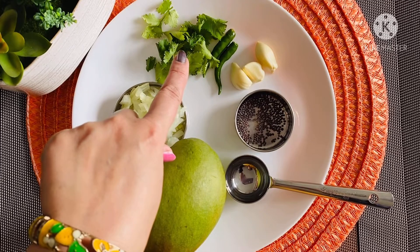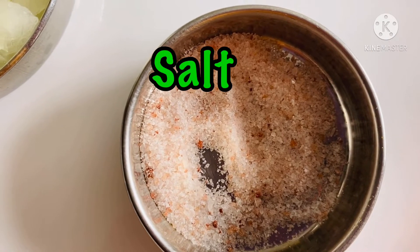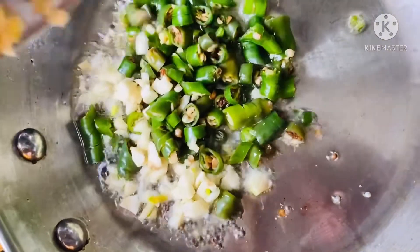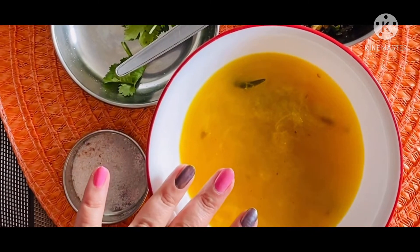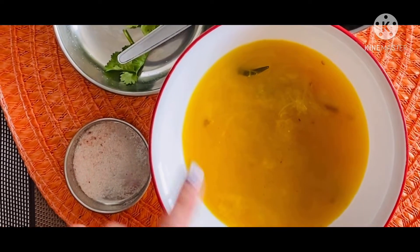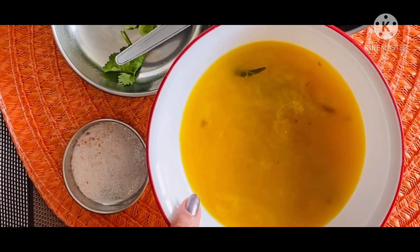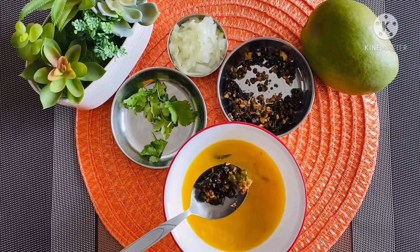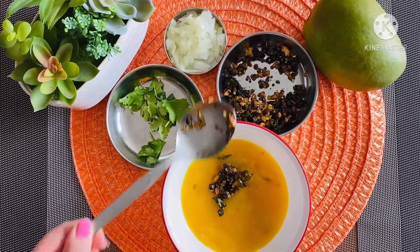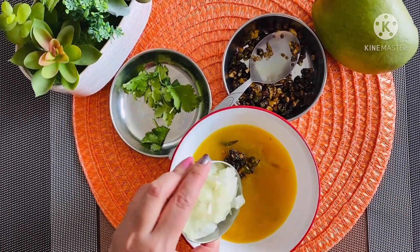Also needed: 2 green chillies, some coriander leaves, chopped onion, and salt. First, let's make the tadka — heat oil, let the mustard seeds crackle, then add chopped green chillies and garlic and roast them. Next, boil the mangoes and green chillies, and once cooled, grind into a fine paste. Add salt to taste, then add the tadka according to your spiciness preference. Add chopped onion and top with coriander leaves. The gojju is ready!